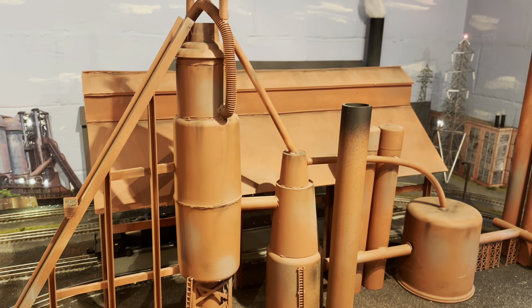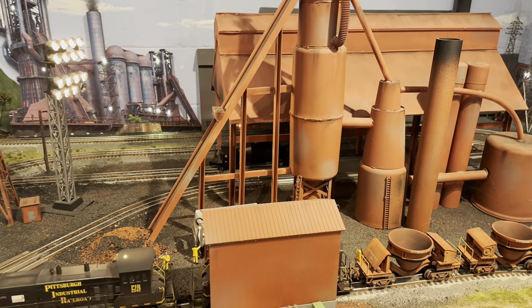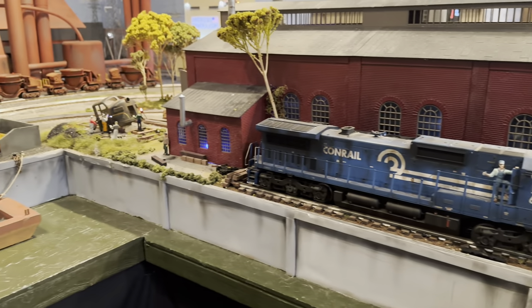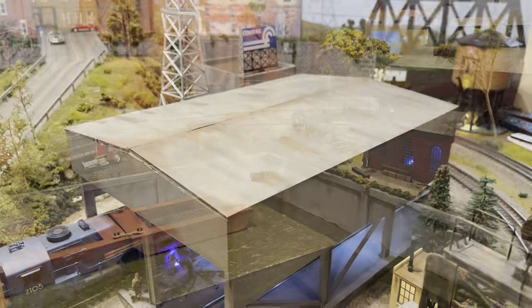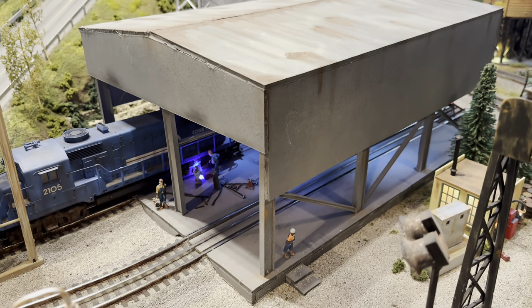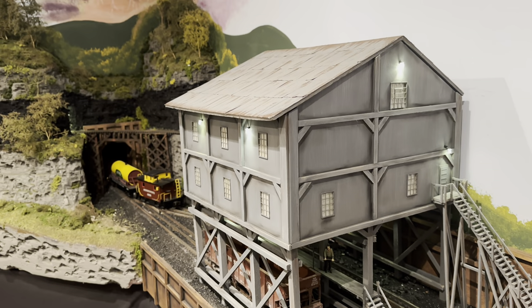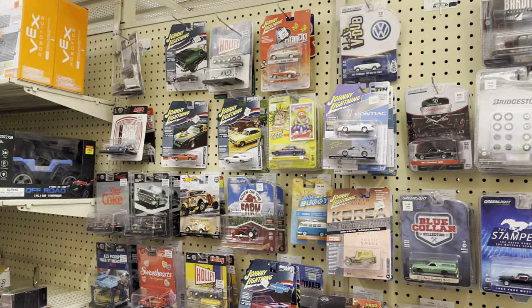The hard foam board can be used for so many scratch building projects. I used it in my blast furnace, on the retaining walls by the river's edge, the coal bin, a diesel shed structure, and a coal mine tipple - it turned out fantastic.